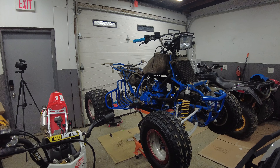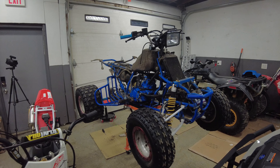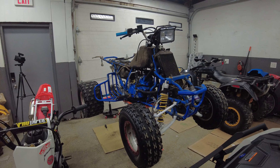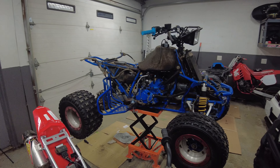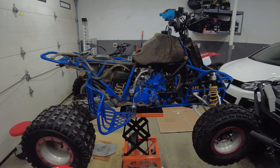Alright guys, here you have it — Project Suzuki LT250R Quad Racer. Looking a little more bare bones right now, but this is part of the process. We're taking off all the plastics to get a better look at everything.